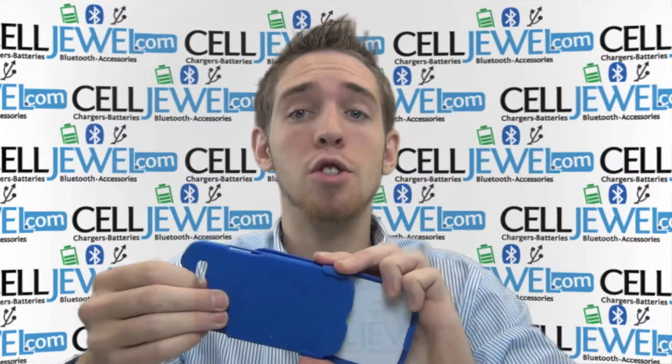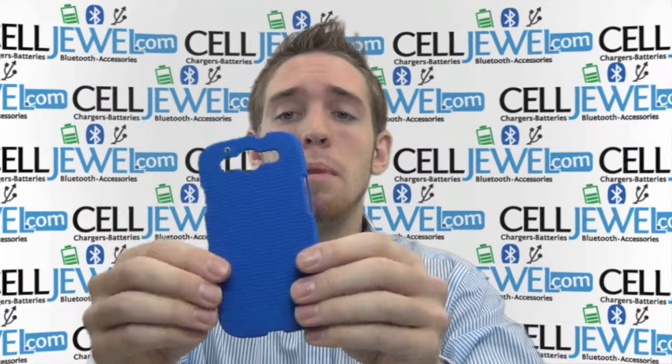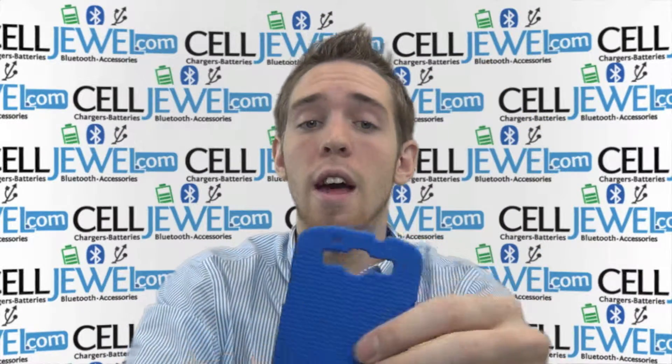First thing you need to know is that it breaks down into two pieces. It has the hard shell plastic protective case and the holster piece. The hard shell plastic protective case has a couple key features about it. One, it's got a nice sleek design and it has good grip so it won't be falling under your hand.